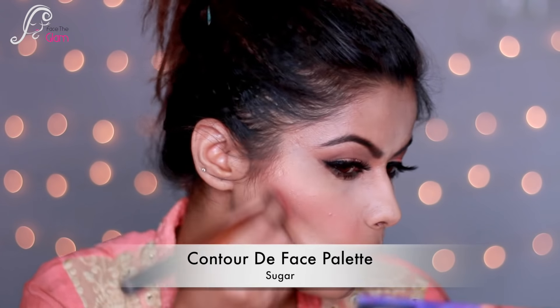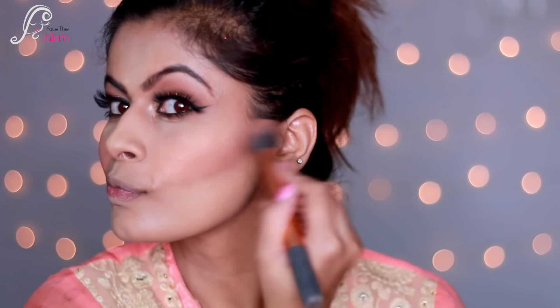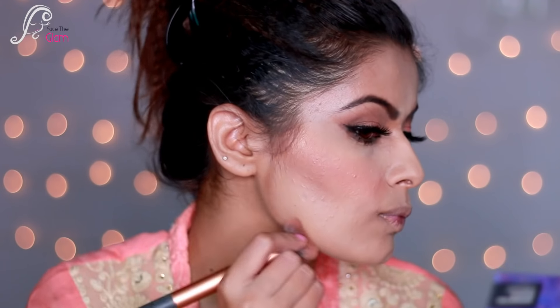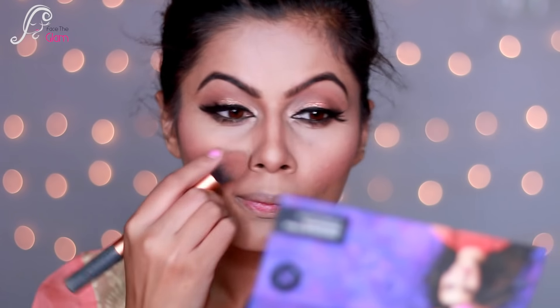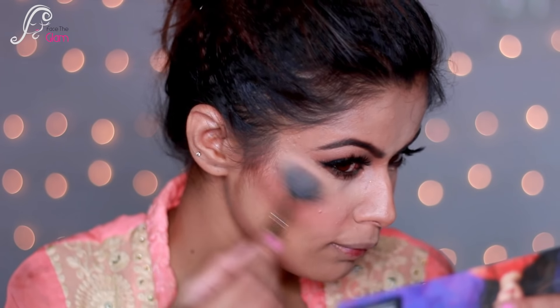For contour I'm using the Contour Deface Palette by Sugar, using the contour shades and blending them with the blush so there is no obvious line. I'm using an eyeshadow brush for blending. Then using the same palette, I'm applying the highlight shades to the highest points of my cheeks just above the blush, along my nose, cupid's bow, and chin to get a really nice glow.